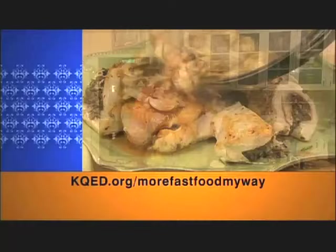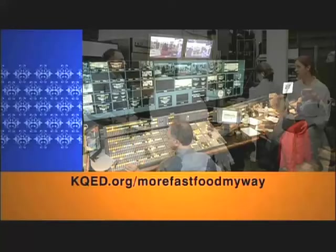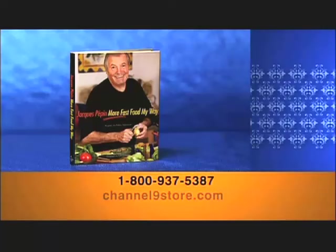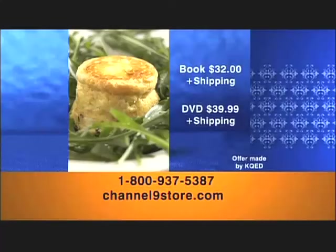Visit our website at kqed.org/morefastfoodmyway to learn more about Jacques Pépin. You can watch shows online, view extra clips of Jacques in the kitchen, print selected recipes from the series, and meet some of the people behind the scenes. Call 1-800-937-5387 or log on to Channel9Store.com to order the book with over 100 recipes and color photographs for $32 plus shipping, or to order the complete series of all 26 shows on DVD for $39.99 plus shipping.